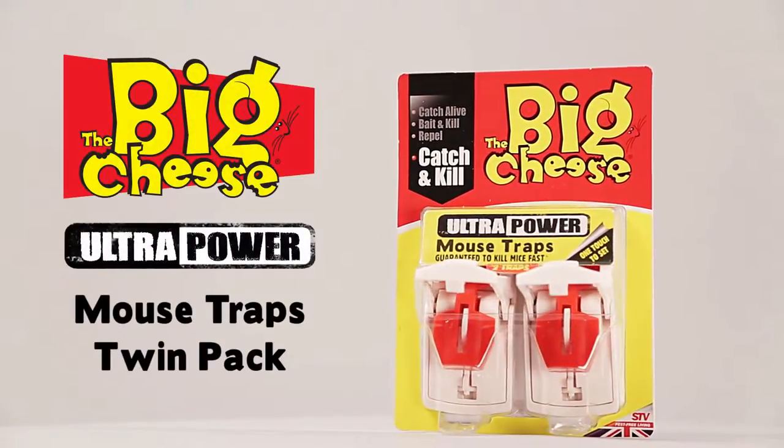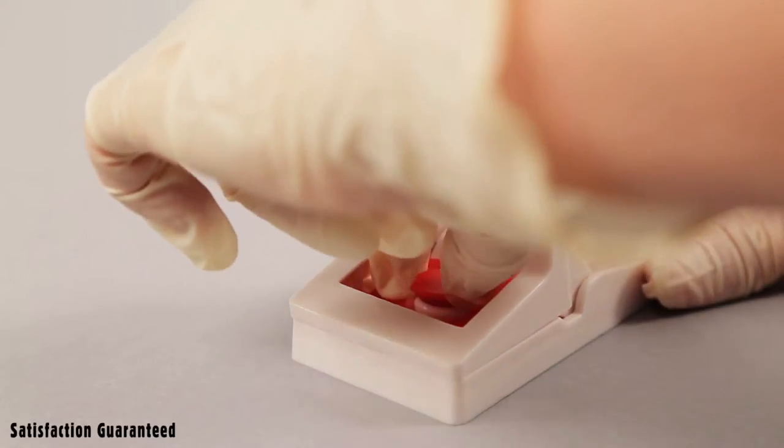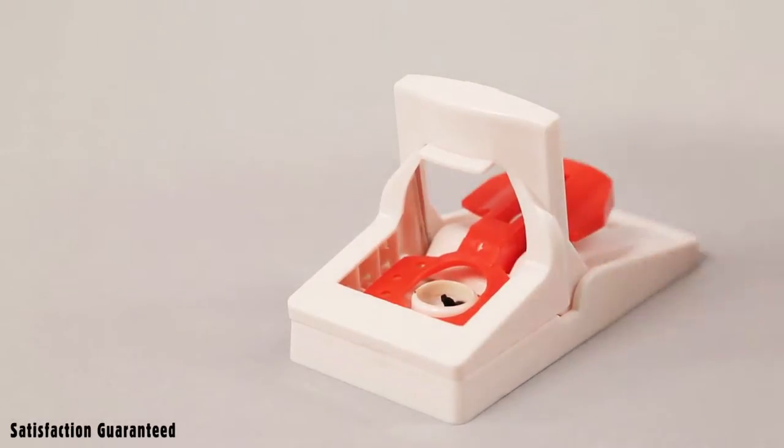UltraPower mouse traps are exceptionally powerful and easy to set. Remove the red bait cover. The trap is baited and ready to use.